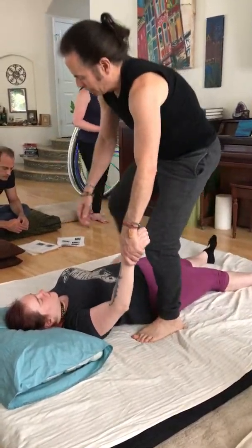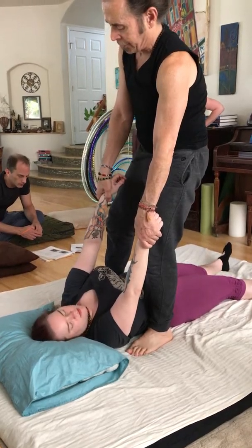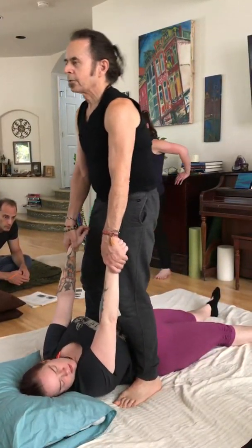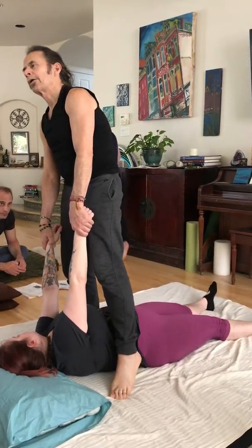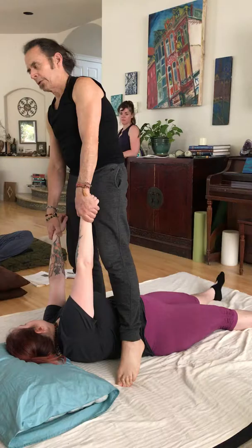Come up like this, here, here, and then just go into a nice arm stretch, just rocking back and forth and letting the weight of the person dangle a little bit so it stretches the arm down.